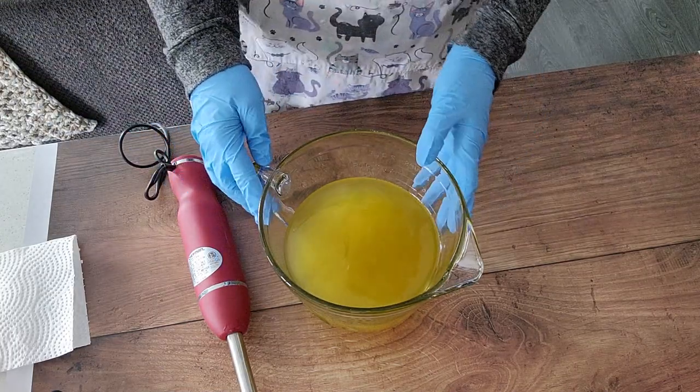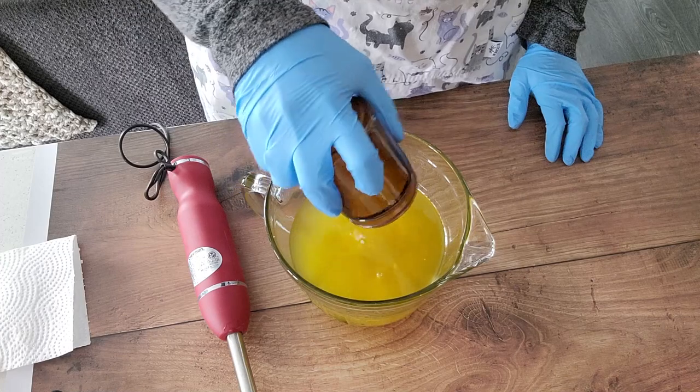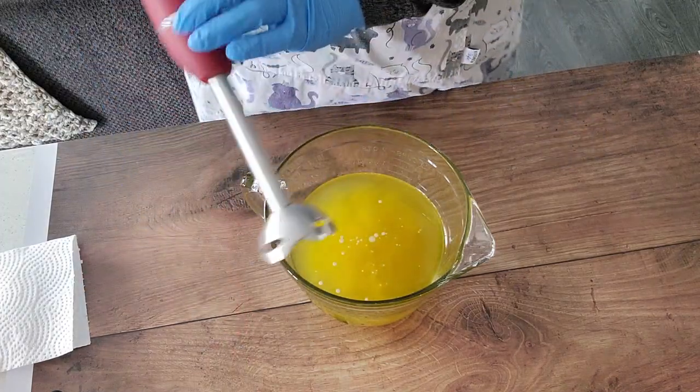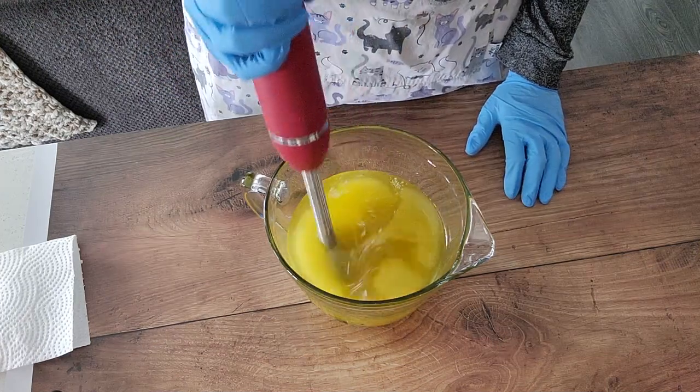Hello everyone, welcome to another soap making video for Petrichor Soap Company. Today we are making lemon poppy seed oat milk soap with our new oat milk recipe.